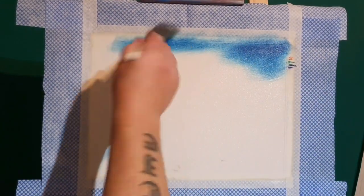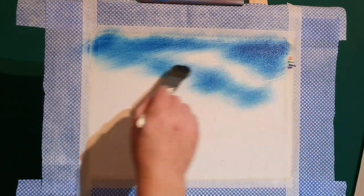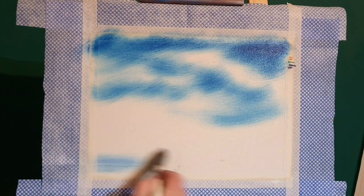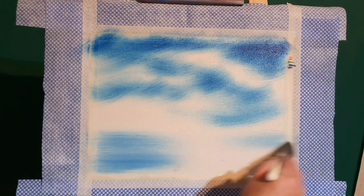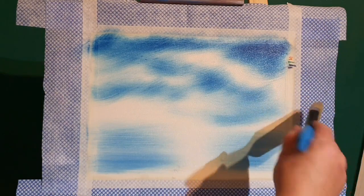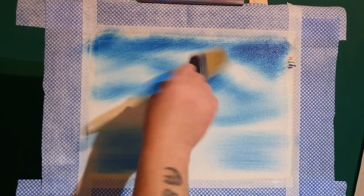First things first, let's start with a nice sky. This is Prussian blue — it's a little bit darker and moodier than phthalo blue. We're going to give it a crazy sky because we're going to have a big rainbow in there. With the same colors on the brush, let's put some water down in the bottom. We pull from the outside in to give a nice shimmer along the water. Now get a cleaner, drier, bigger brush and blend the sky and water together.